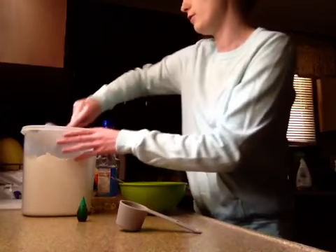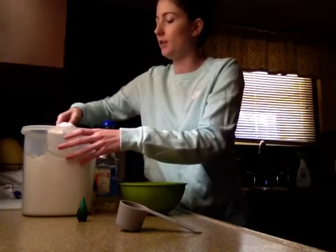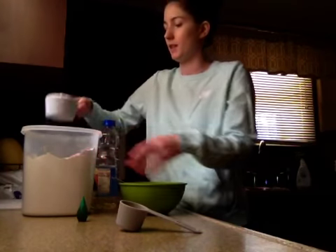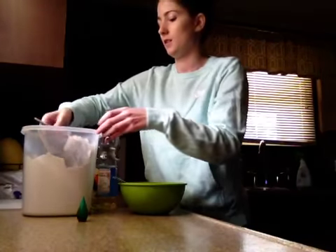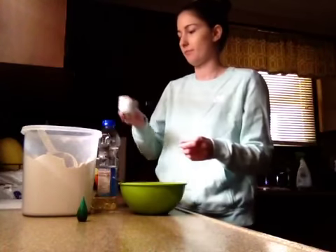Okay, so I need one and a fourth cups of flour. Here's one and a fourth. Now I'm going to mix it slowly — you can do this part with your hands, whatever works for you.